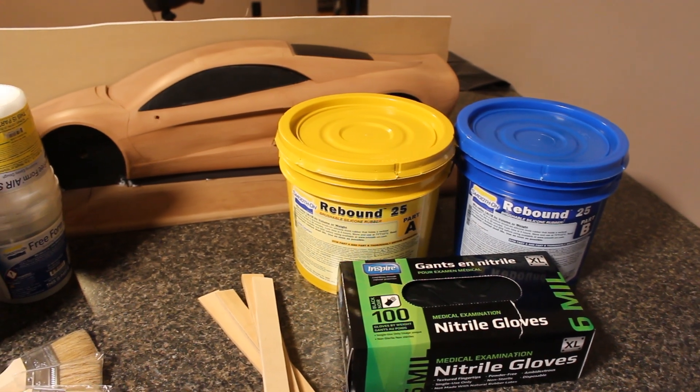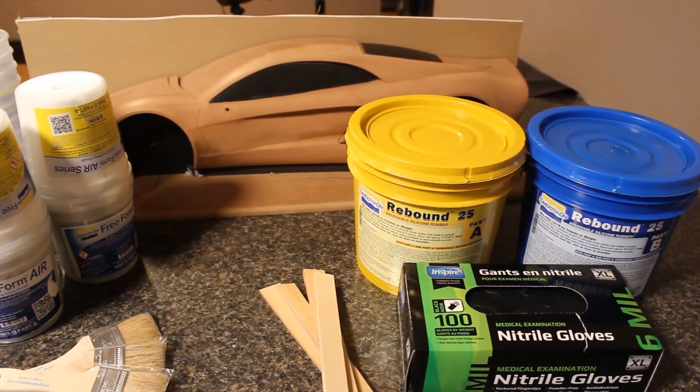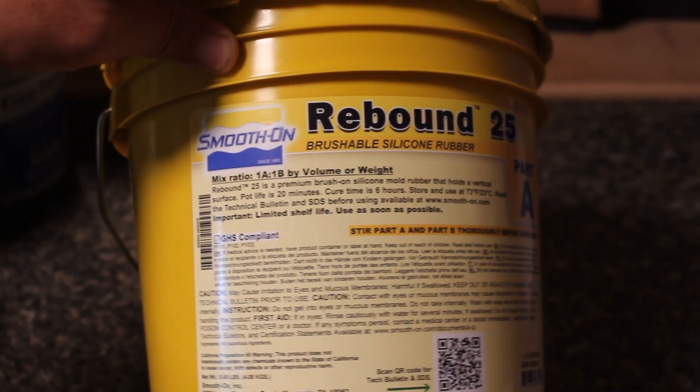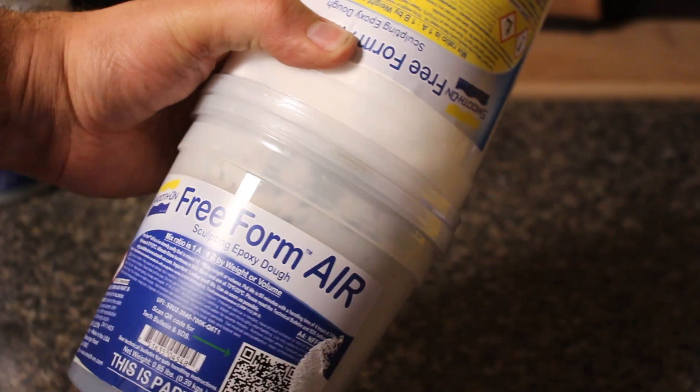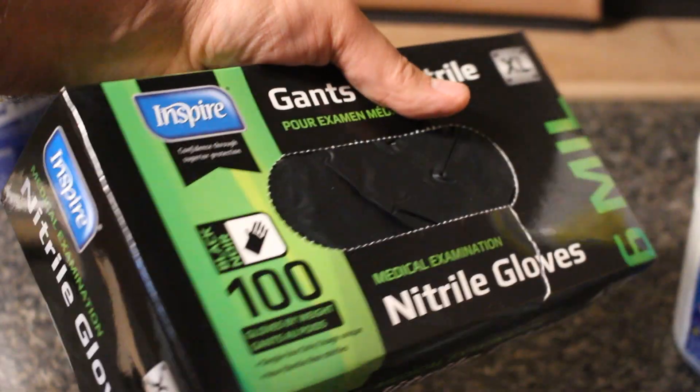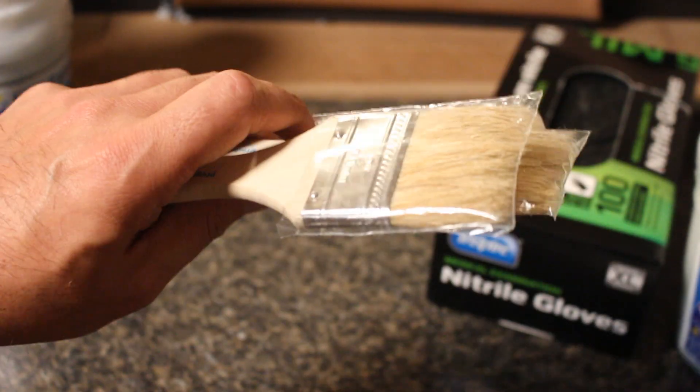Here's all the stuff I use — it's all from Smooth-On. This is not a sponsored video but I love their products and I'm very happy to be using them. Even though it may not seem like it, a lot of the processes I'm using in this video will apply to building other car parts later on, so this is relevant even though this is just a model.